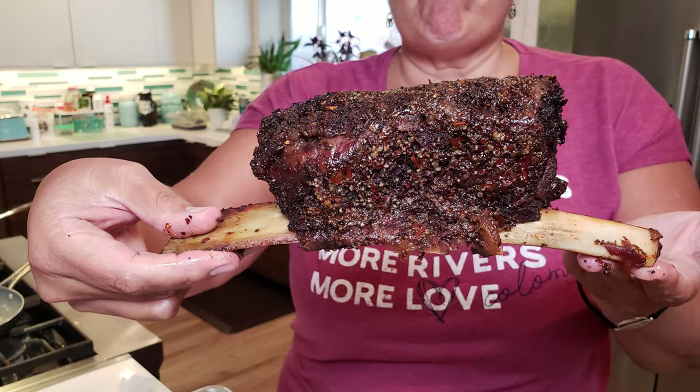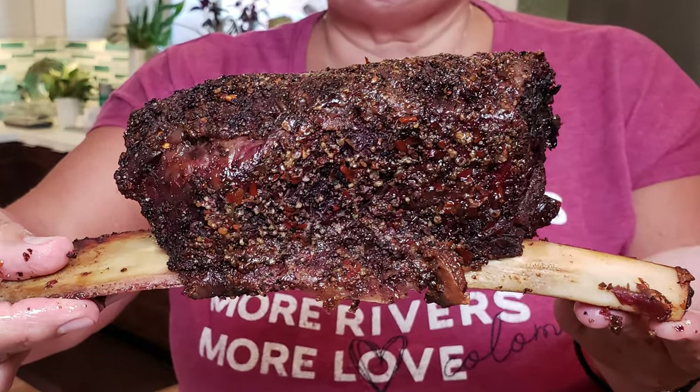Today we've got for you some beautiful beef short ribs smoked on the Traeger Pellet Grill. It's going to be tasty, spicy, and fatty.